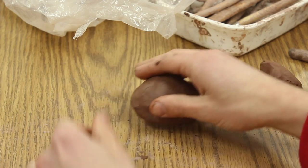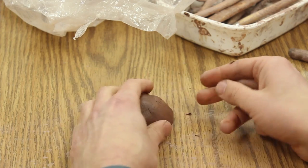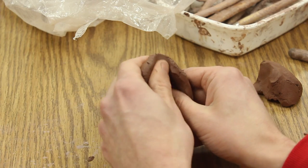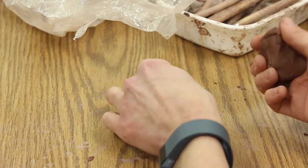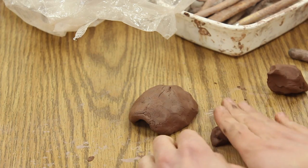Now I've got it here. I'm just going to give it a tap so that it's flat on the bottom, and then I'm going to take my finger and move this up — that's going to be where I put his head. I can even take my thumb and bring that in a little bit.